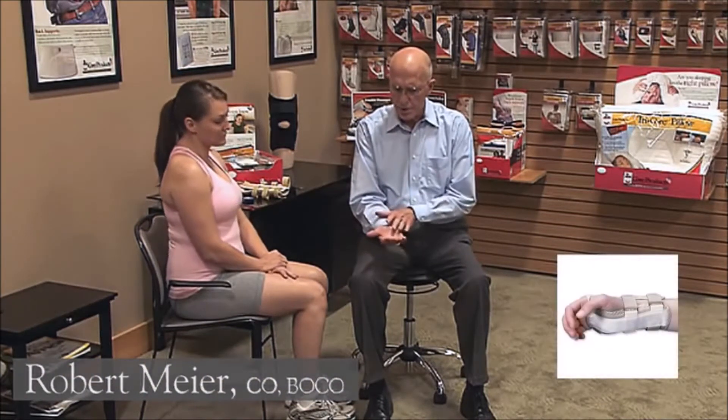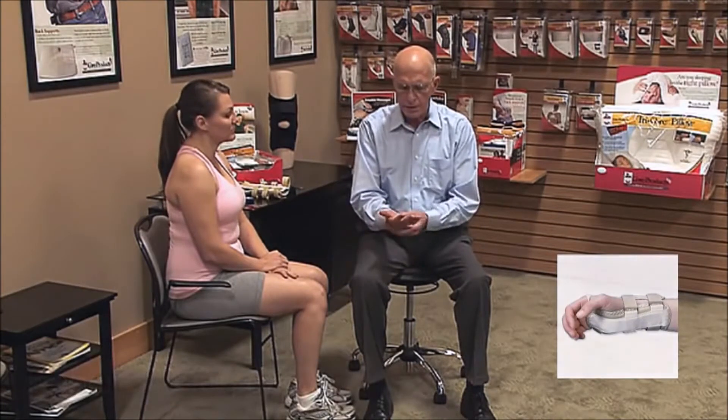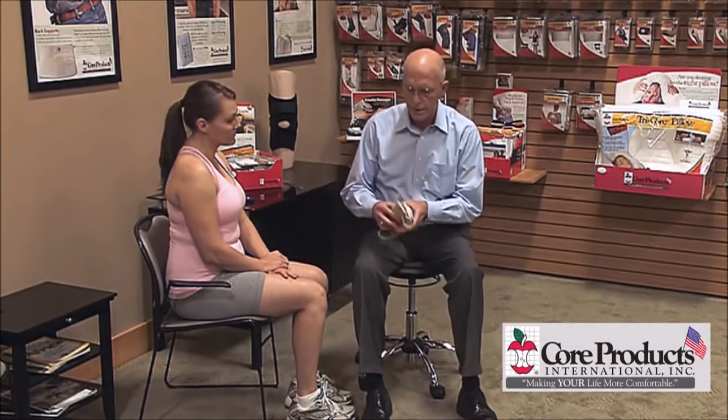This segment is going to cover a universal wrist immobilizer. It has a very sturdy palmar and dorsal support, so it's universal — we don't need to take measurements. We'll go through the fitting process on this.